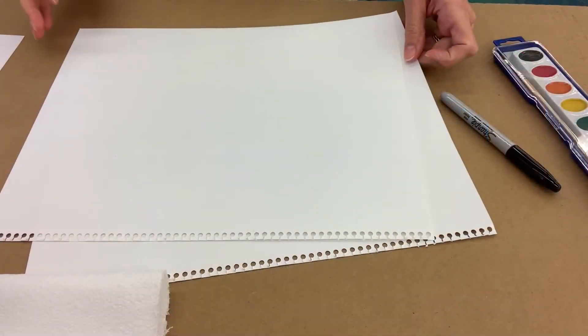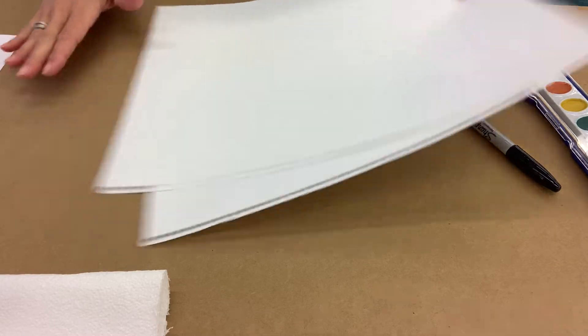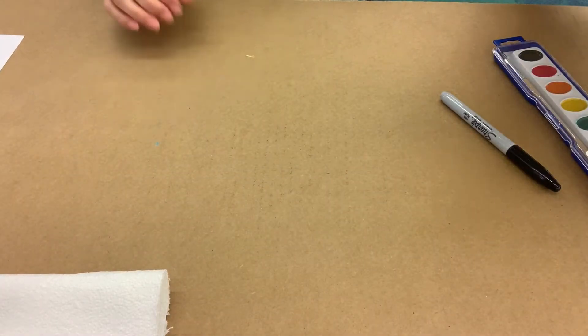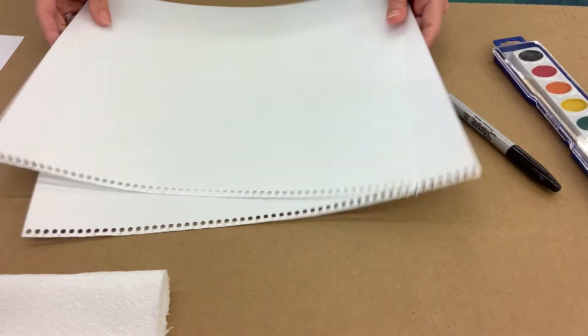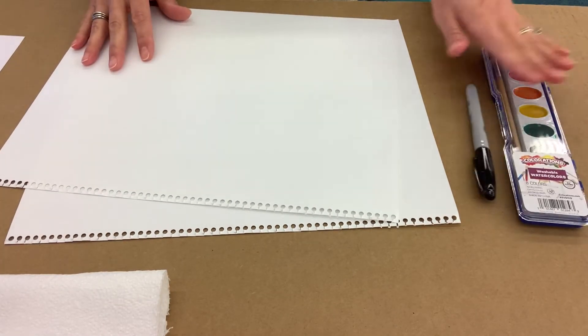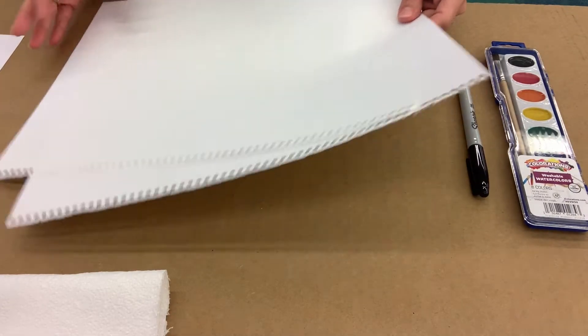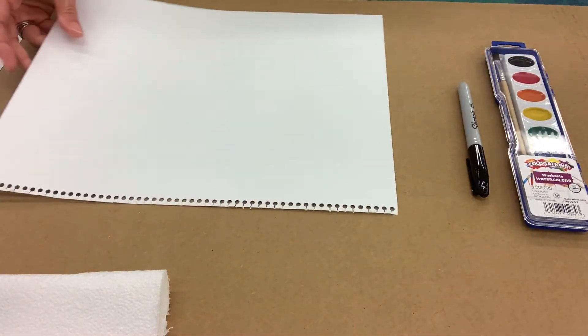I'm going to angle the camera down so that you can see the table and what I'm working on, and I'll give you some different tips and ideas and then we'll get started with our painting. So the first thing that you'll want to do is get your table ready. I put down a piece of cardboard but you could use scrap paper or newspaper just to make sure that the table stays clean. We are using a permanent marker and some watercolor paints. And then we're going to start with one piece of paper.